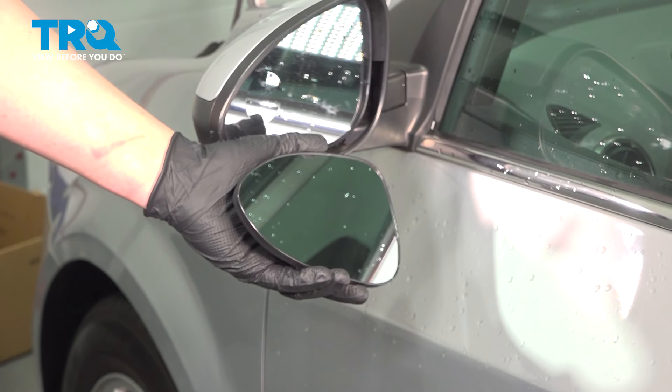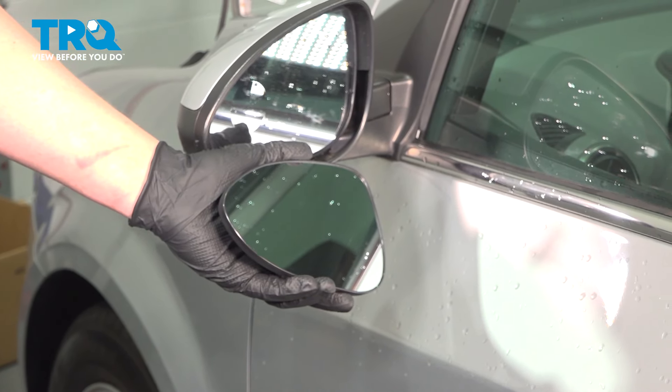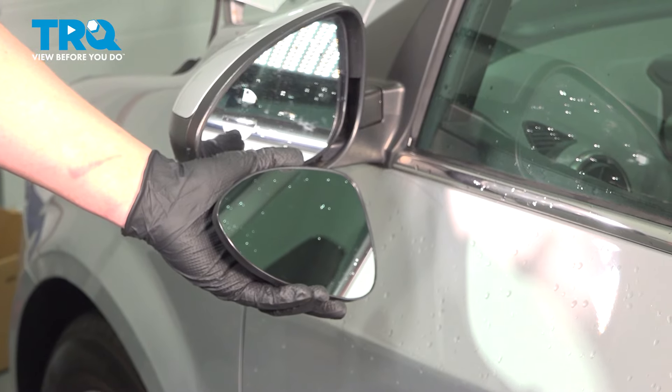In this video, we're going to show you how to replace the mirror glass on your Chevy Sonic. This will be located on the side of the car. Let's get started.